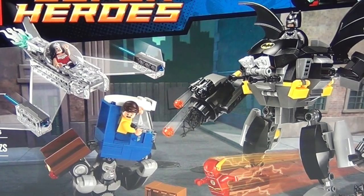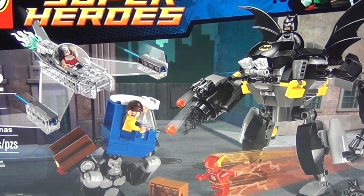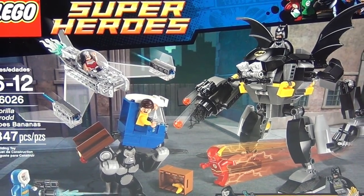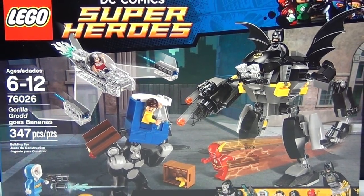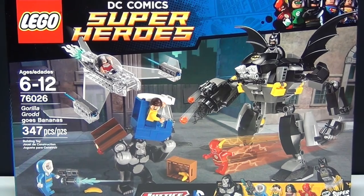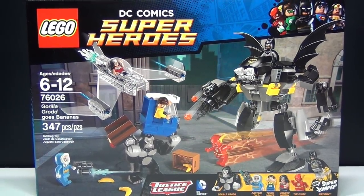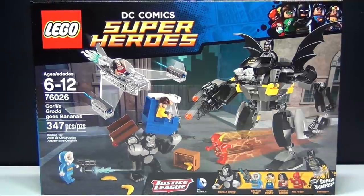Hey guys, BrickWayne here with another new LEGO Superhero set to review for you guys. This is set number 76026, Gorilla Grodd Goes Bananas. It has 347 pieces and costs about $50, but it looks like a really awesome set, so let's check it out.